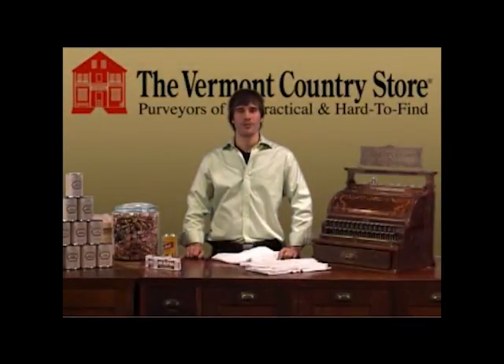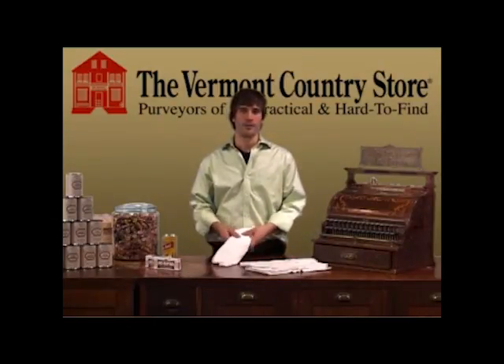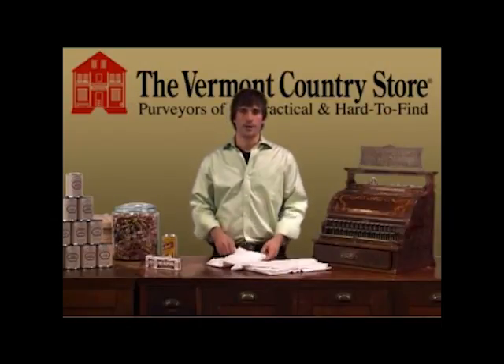Hi, I'm Elliot Orton, and along with my family, we're the proprietors of the Vermont Country Store. I've got a product here today that I use almost every day, and I probably have a couple of dozen of them in my kitchen. It's a flour sack towel.